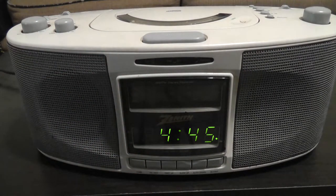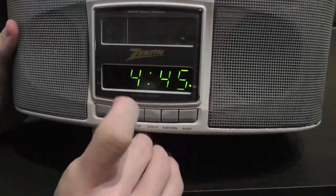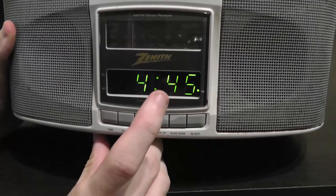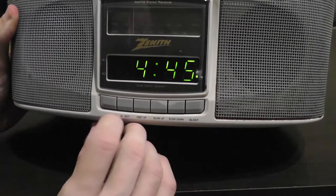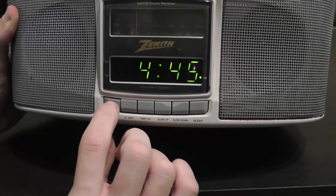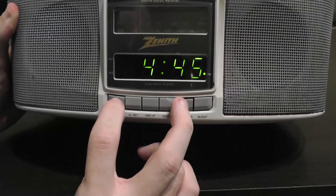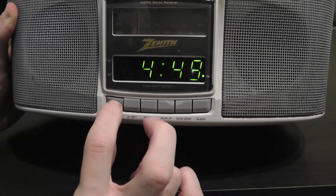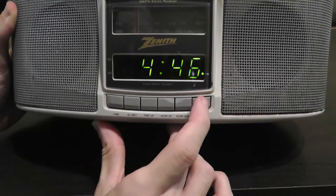So this is a clock radio — you got your radio dial right here and of course your clock, a very bright display right here, still very bright today. You can set the time by just holding down the time button and then you can press slow up, slow down, or fast up. You also have a sleep timer.